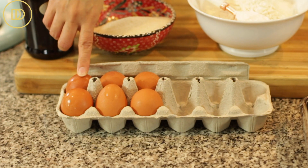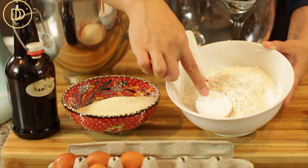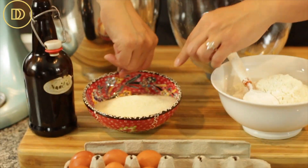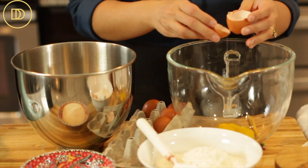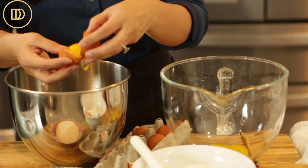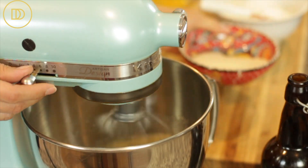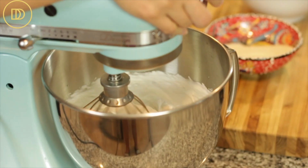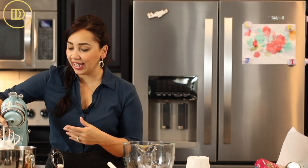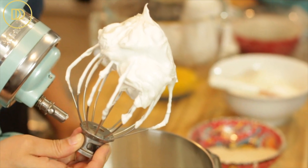To make the sponge cake batter we're going to need six eggs that we'll separate. The dry ingredients are all-purpose flour, baking powder, salt, cornstarch also known as corn flour, granulated sugar, and pure vanilla extract. I'm going to put the whites in one bowl and the yolks in another. We begin by whipping up the egg whites on high speed until they're nice and foamy, then add half the granulated sugar and continue to whip until they form stiff peaks — a meringue. It takes about three to four minutes on high speed. You want it nice and thick.